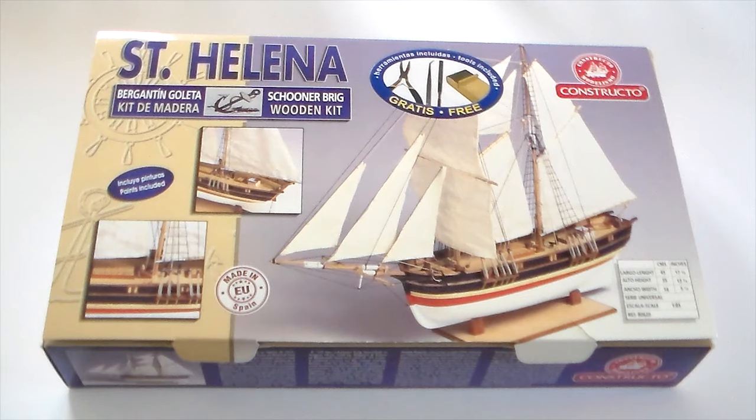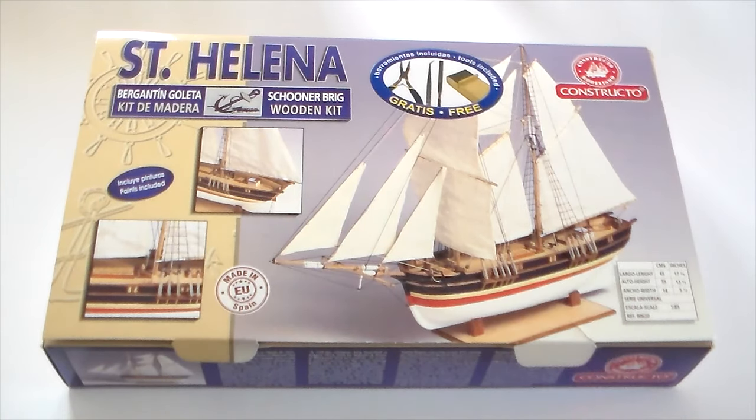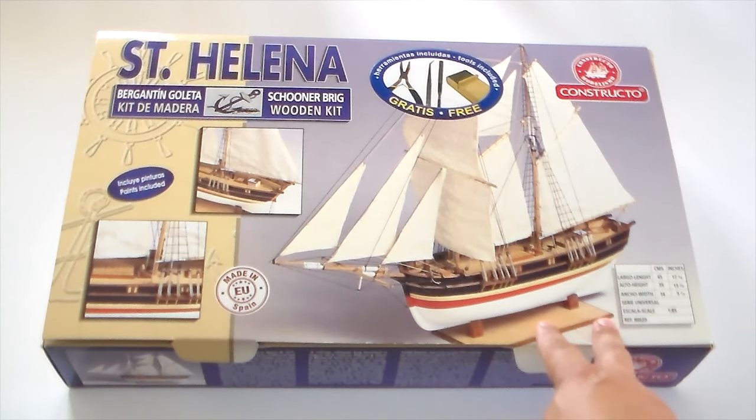Hello guys, how are you? Today on the unboxing review I bring you a very unusual kit. I think I've never done an unboxing review of a wood ship kit. However, today I will do it. This is the Santa Elena from the Constructo company, which is a well-known Spanish company. She was founded in 1942.